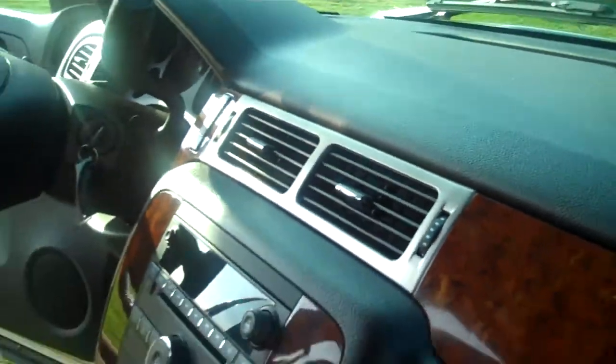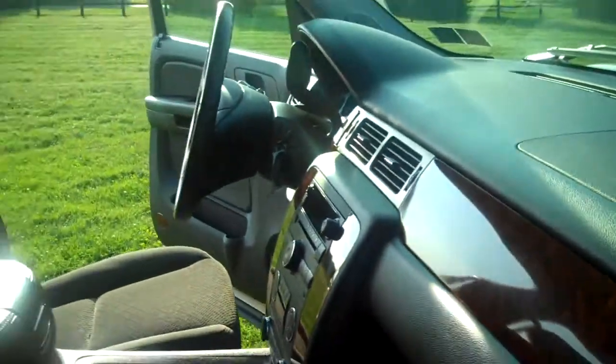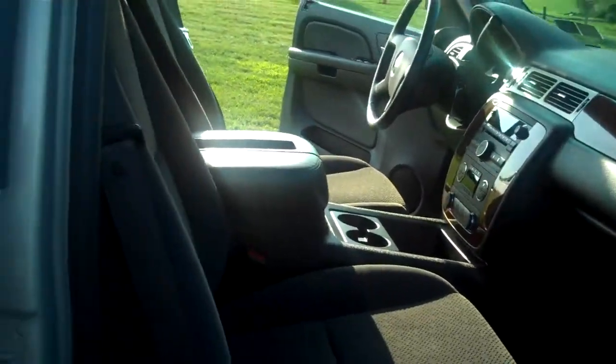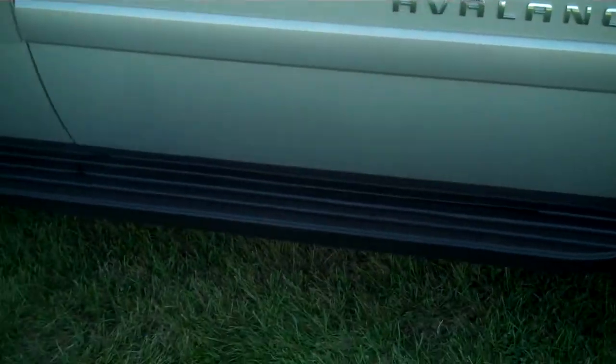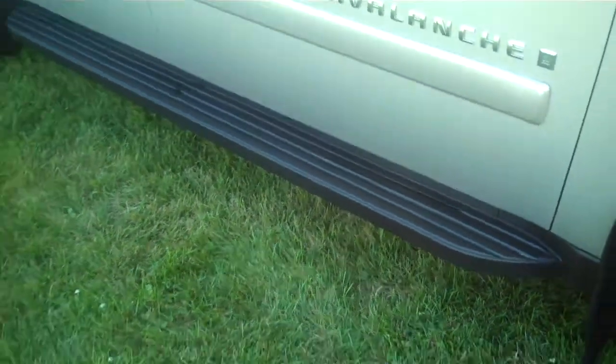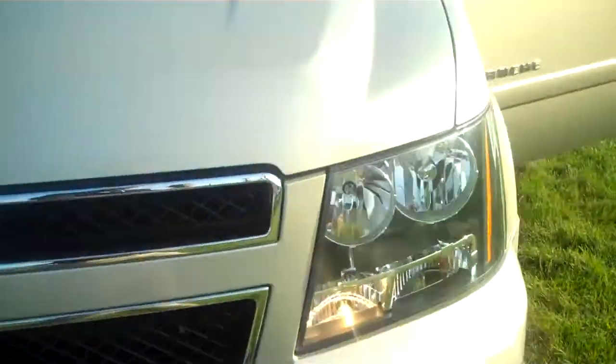Let's get a look at the interior here again. Nice clean seats on this one, very nicely done. You also do have the running boards on the bottom — they are fixed running boards — so if you need a little bit of assistance getting up in the vehicle, you can do that.